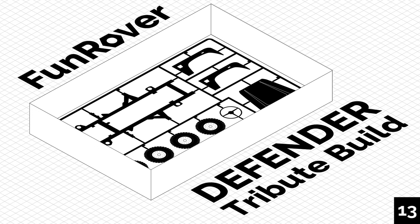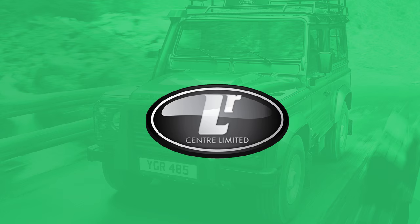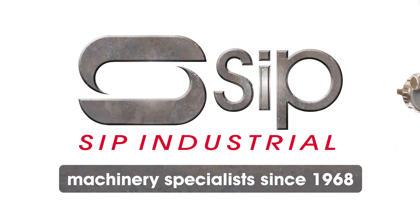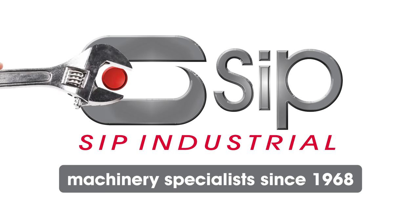Follow along as we build a fitting tribute to the Land Rover Defender. This series is brought to you by LR Centre Limited, Frost Auto Restorers, and SIP Industrial Products.